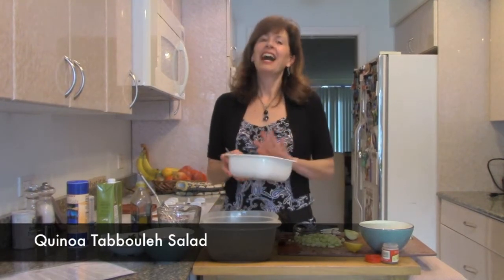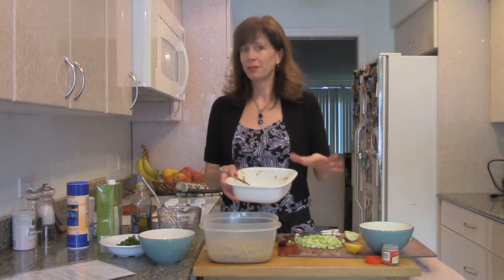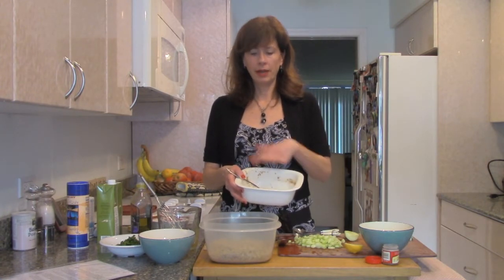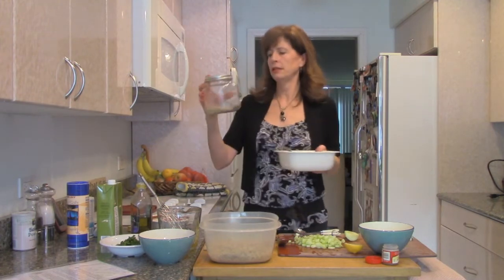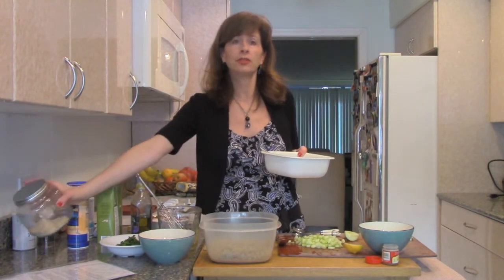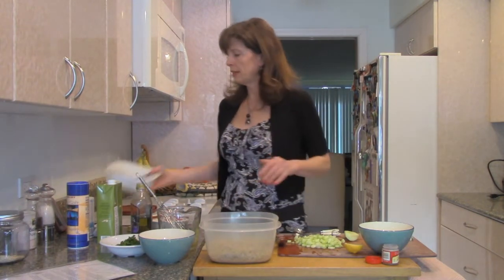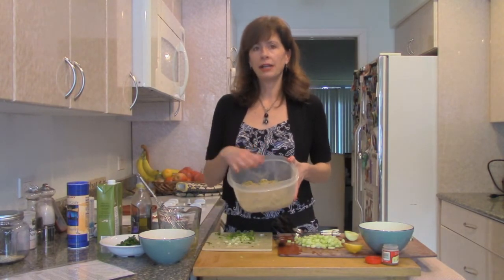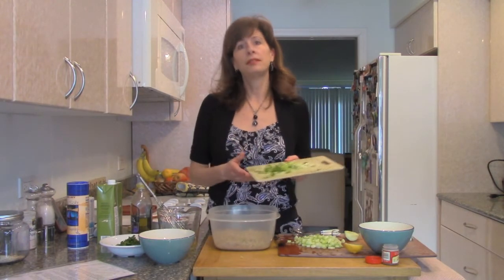I'm going to make a quinoa tabbouleh — another alternative to using bulgur. I like to bake my grains in the oven; it's just easy. I did a cup of dried quinoa to two cups of water. Quinoa is not too expensive and is a wonderful grain to have on hand. It's full of all the essential amino acids, very high in protein, and just loaded with antioxidants. You can do so much with it, and when I cooked it I also put a little seasoning in — that's another thing you can do when cooking your grains.